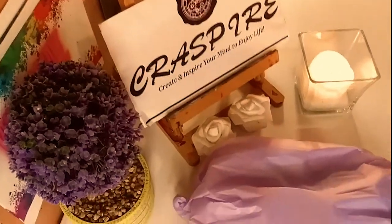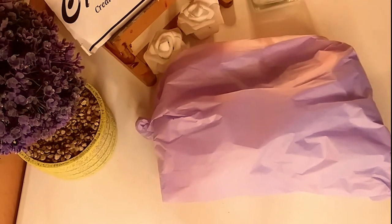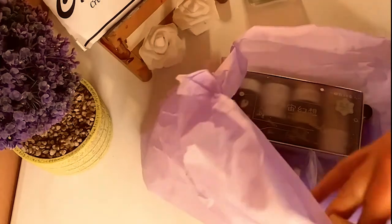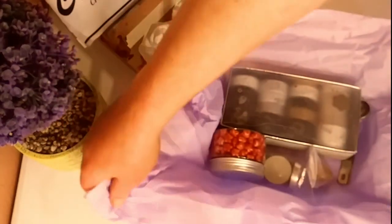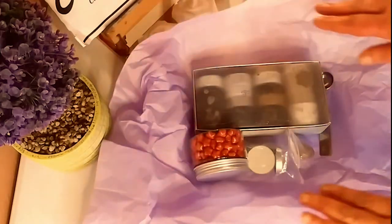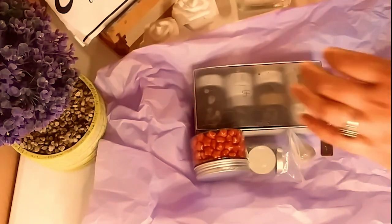So let's move this very cool camera down and we are going to unwrap this beautiful package they sent me this month. So let's remove this very pretty pastel lavender paper. I was feeling purple today, which is my son's favorite color. Let me just arrange this — I have a candle burning and I don't want this paper to catch fire.